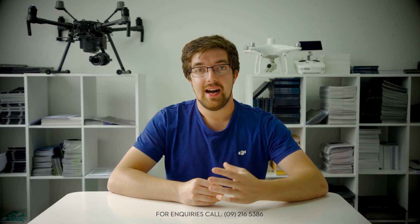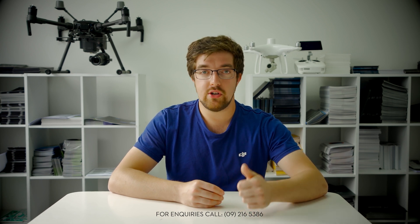Thanks again for joining us — we're always really excited to bring you the latest news from DJI and the drone world. We're on YouTube, Facebook, Instagram, and LinkedIn, so please like, subscribe, and comment. We'll keep you up to date with everything in the New Zealand drone industry. Thanks very much for watching, cheers!